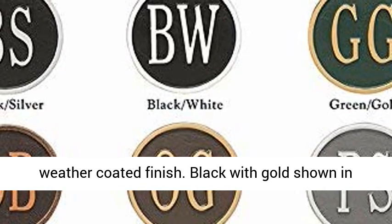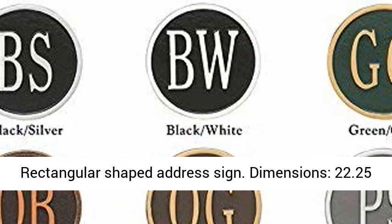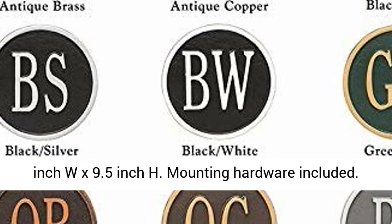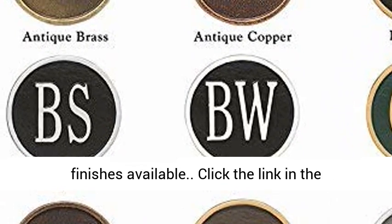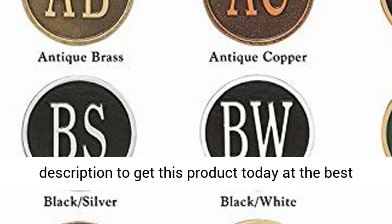Font is shown in illustration. Rectangular shaped address sign, dimensions 22.25 inch W x 9.5 inch H. Mounting hardware included. Made in USA. Other sizes, shapes, materials, and finishes available. Click the link in the description to get this product today at the best price.